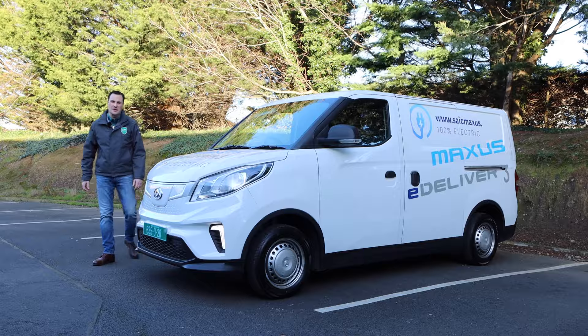Hello and welcome to EV Review Ireland. My name is Derek Riley and today we're going to be looking at the Maxxis E-Deliver 3.